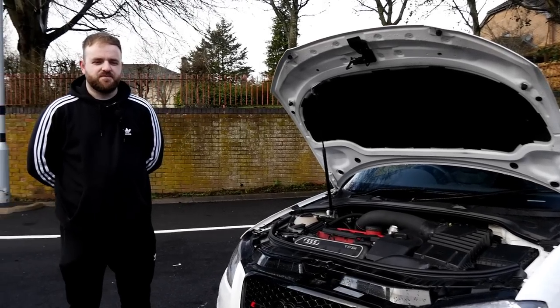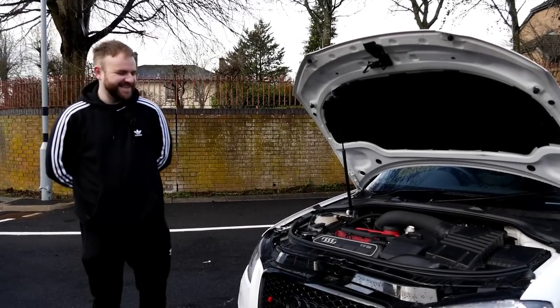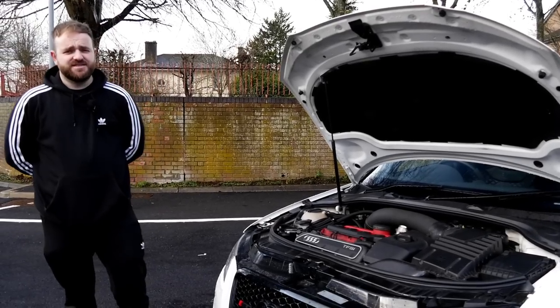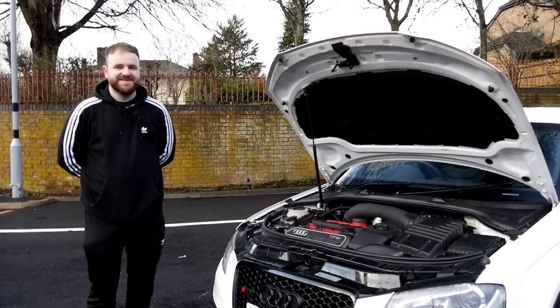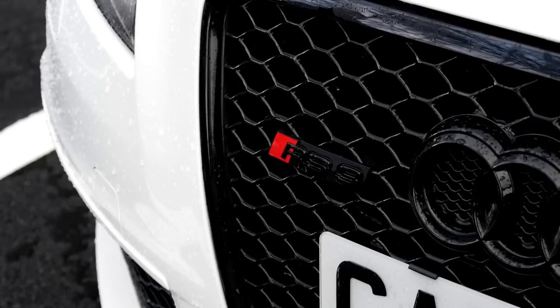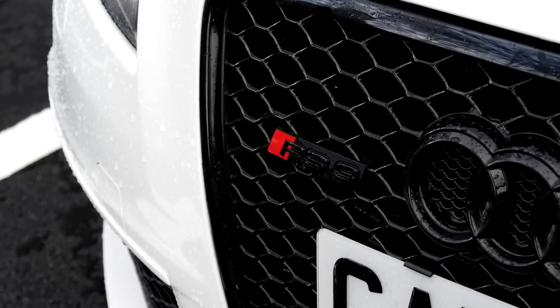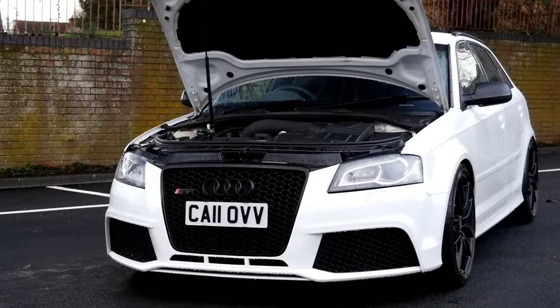We're joined now with Jay, the owner of this RS3. I'm very jealous — I love these cars, they're very cool. How long have you owned it? Seven years now. So it's been a real journey. They've aged really well. Did you buy it stock? Yeah, it was stock for about a year, and then after that it went straight to Stage 3. No messing about!